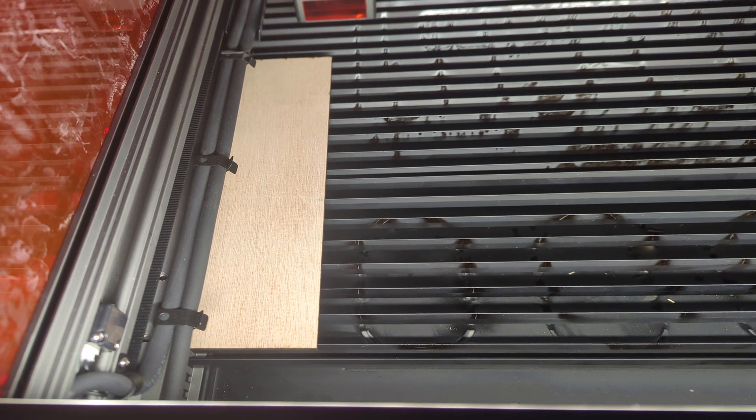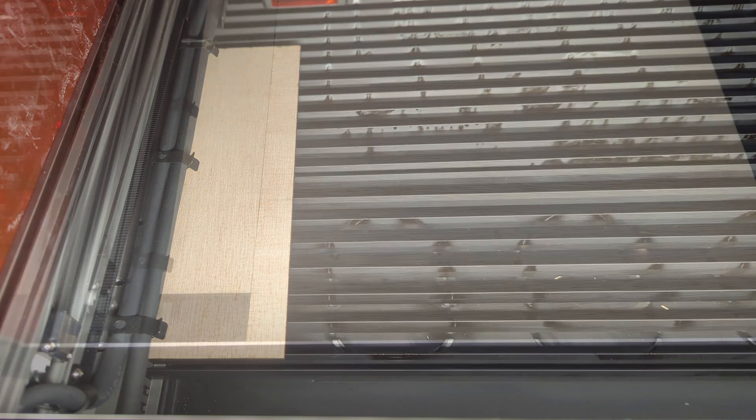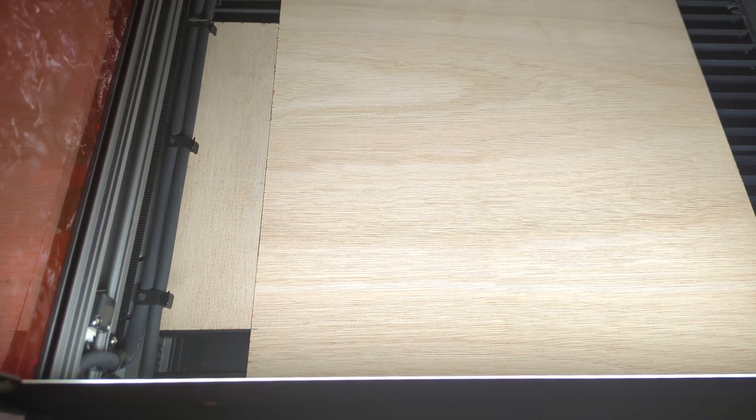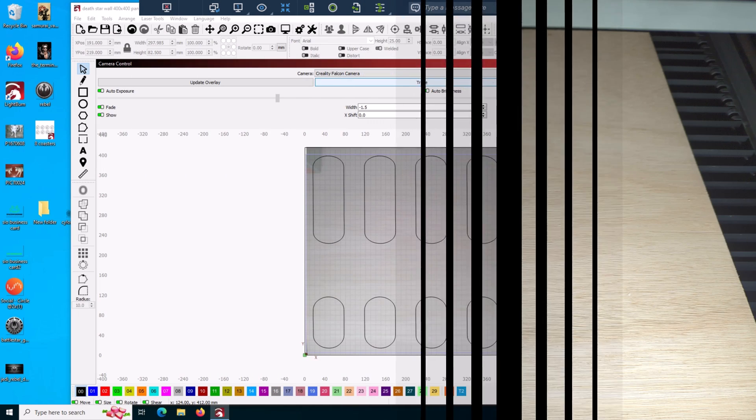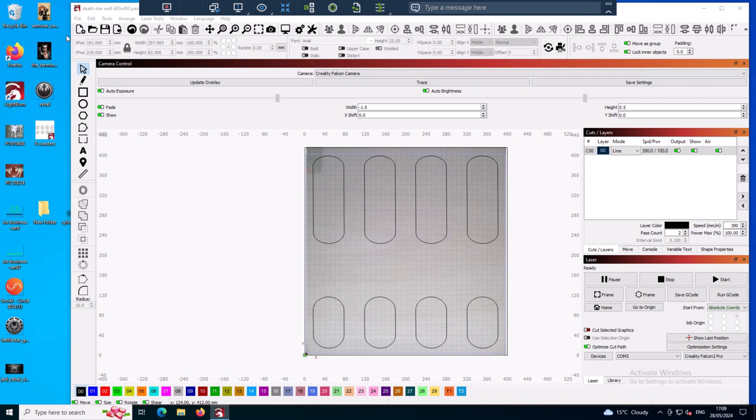I cut out a piece of wood as a spacer so I can butt up the other panels against it each time, keeping them always in the same position. With the wood in place, let's do the first cut. The camera overlay is on — it's hard to see the wood because it's bigger than the build area and it's a light colour. The settings I'm using are 390mm per minute, 100% power, two passes just to be sure, and air assist on. It says it'll be about 14 minutes to cut each panel. The first one's done and it's looking good.